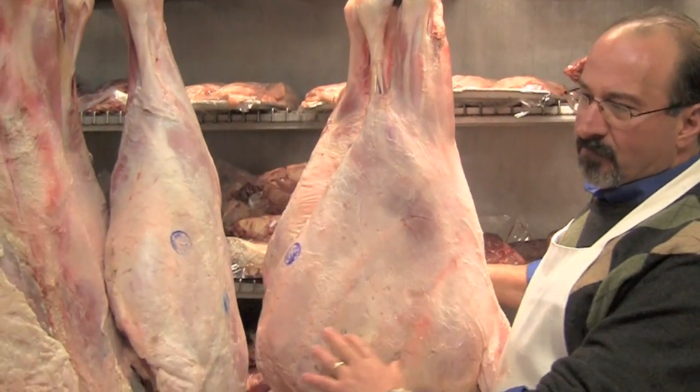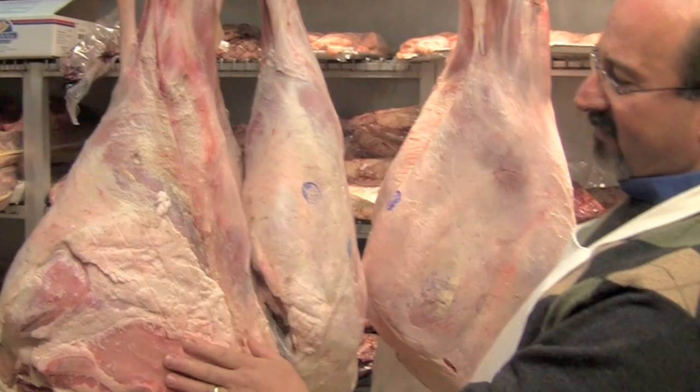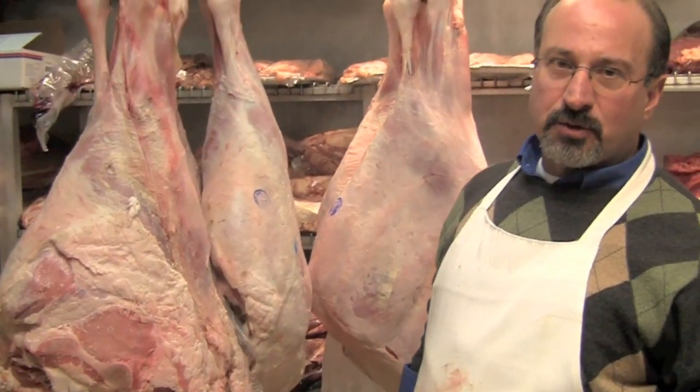This is the leg. This is the top round, which is one of my favorite parts. But what I enjoy the most is called cutlets from the veal hip.